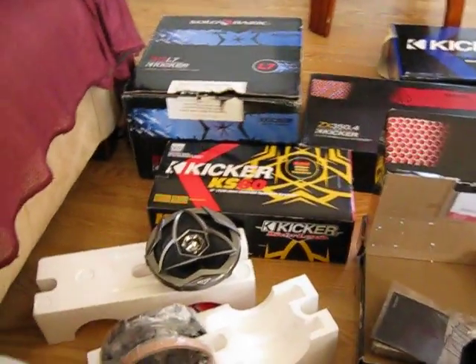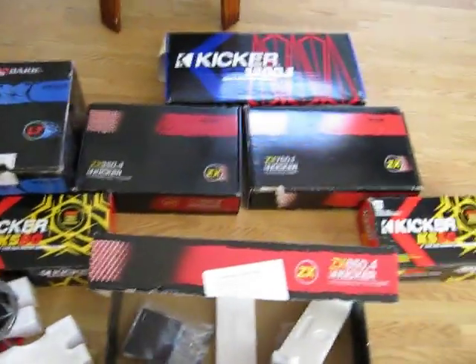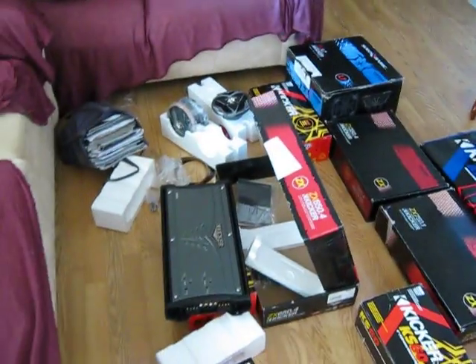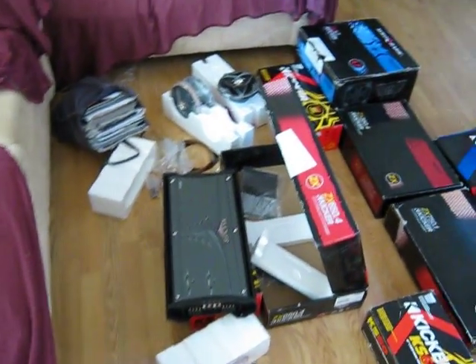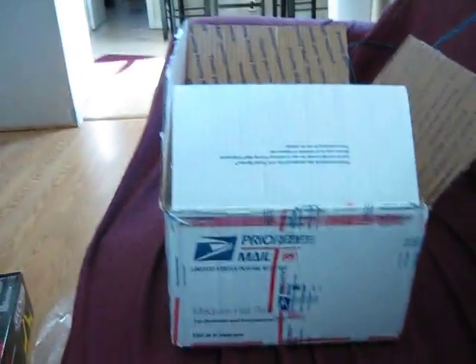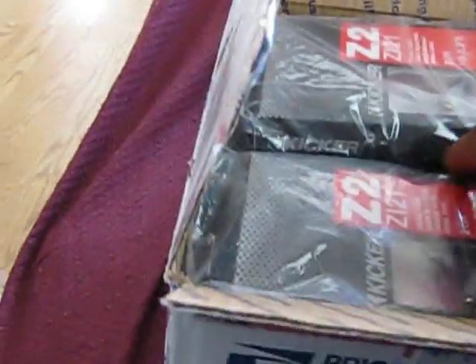So I guess y'all seeing it yourself. Kinda common man putting all that in - about to go show y'all right quick. See when your boy does something this big, you just can't put it in a Honda. Oh yeah, almost forgot - before I show y'all the ride I got all this in, got a couple more things for y'all boys to see. Got a little package in the mail - been waiting forever - priority mail. Let y'all see real quick.